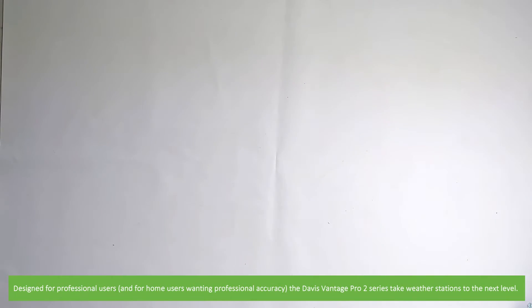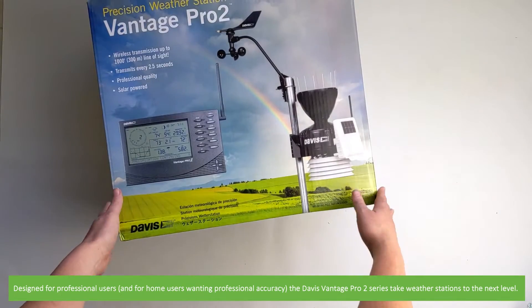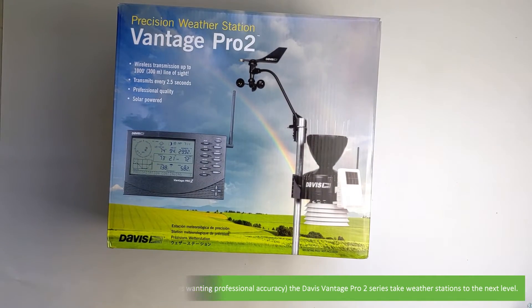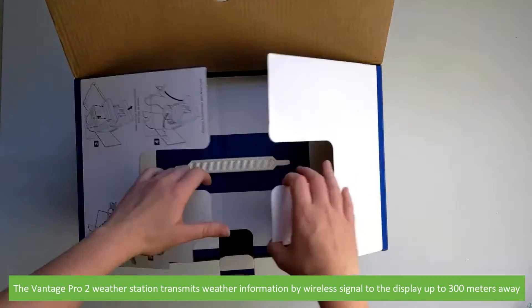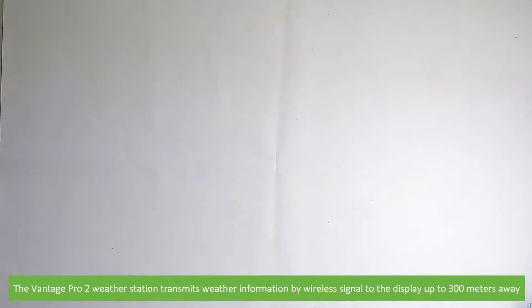Designed for professional users or for home users wanting professional accuracy, the Davis Vantage Pro 2 series take weather stations to the next level. The Vantage Pro 2 weather station transmits weather information by wireless signal to the display up to 300 metres away.